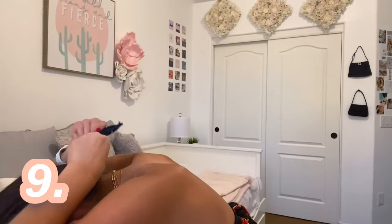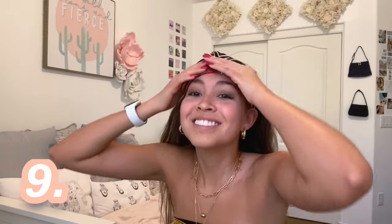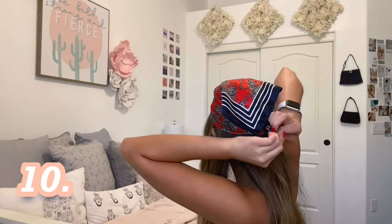The first hairstyle is the most basic one that you see everywhere. I just flip my head upside down, double knot it, and then fix it up, pulling out some strands to create a more messy look and frame my face. Next, diagonally fold this one and just tie it around to the back of your head, double knotting it. Take the scarf diagonally again and then just tie it at your chin, pulling out some strands to frame your face.